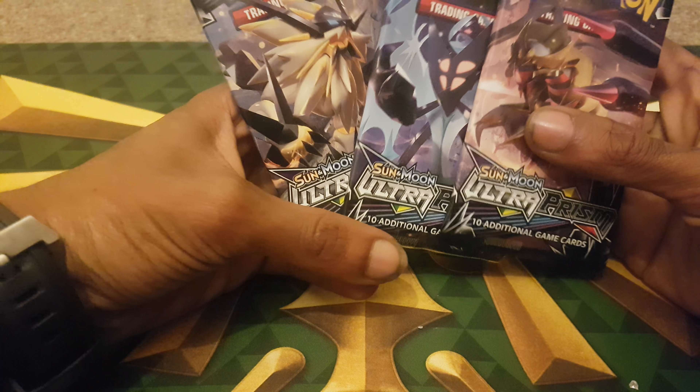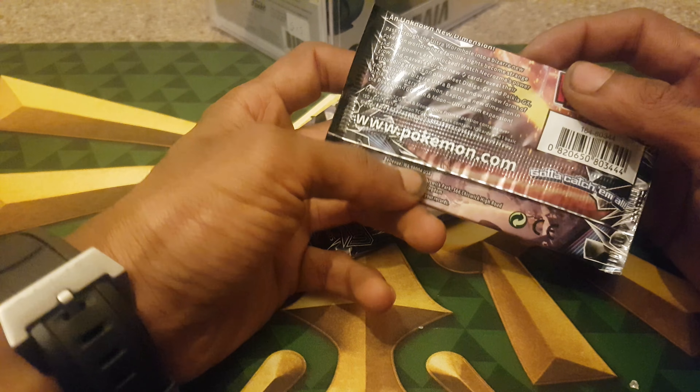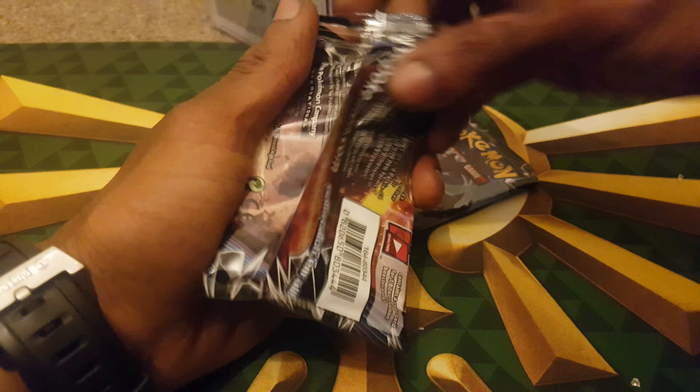Three packs of Ultra Prism were opened today. Hopefully we get something good, because last time - if you saw from my video - we had really good pulls. Anyway, if you like the video, please leave a like and don't forget to subscribe.